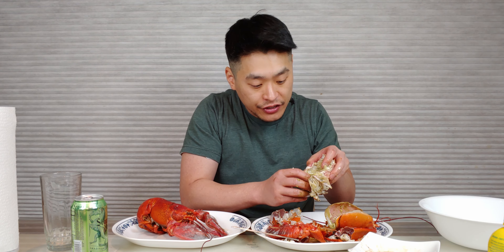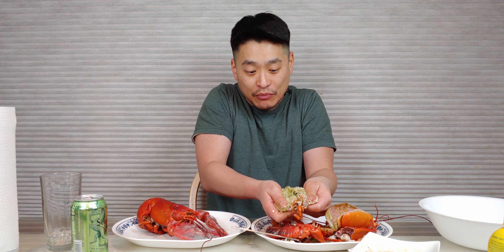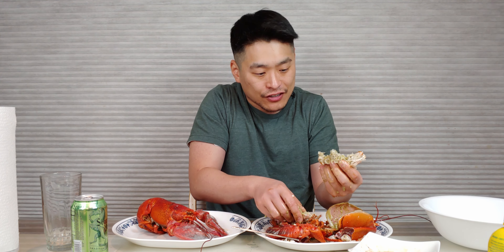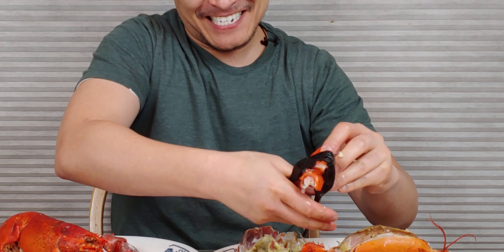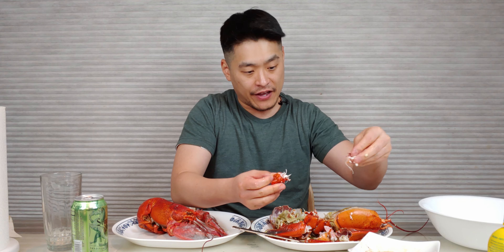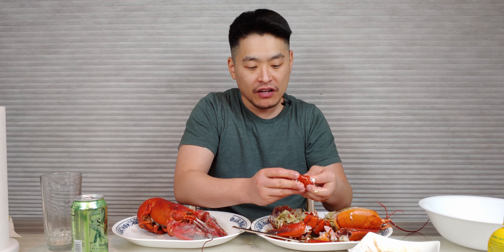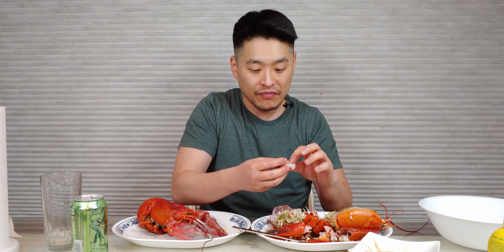Guys, I'm not done yet. You see this? Let's get rid of all this — you don't want to eat these. These are the gills, you don't want to eat these. But if you crack it down the middle, there's meat right here — get all that. I'm telling you guys, that roasted garlic is pretty good.